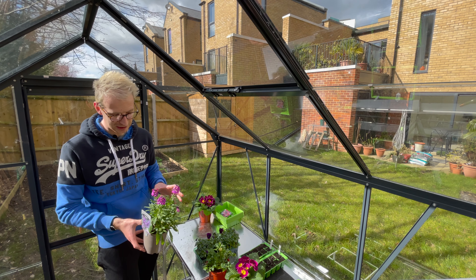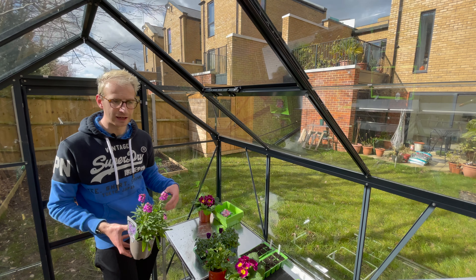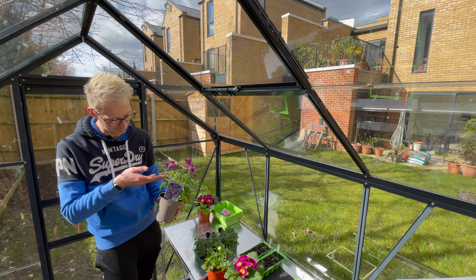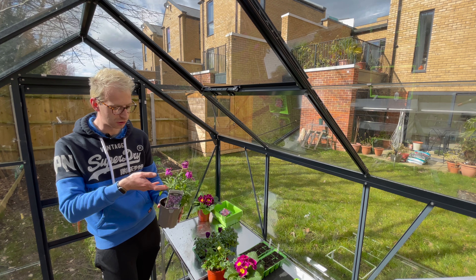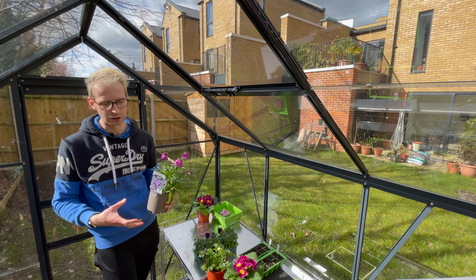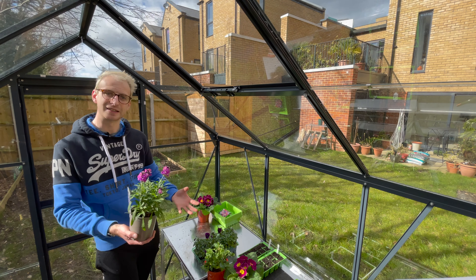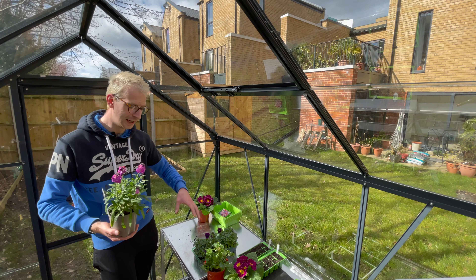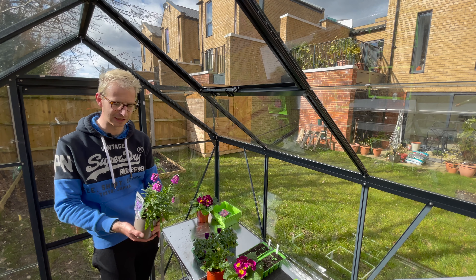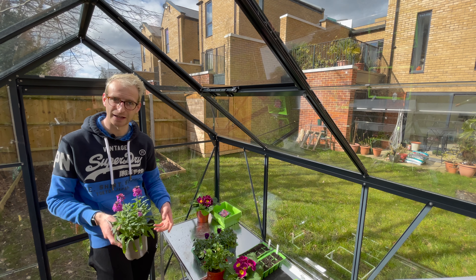What I tend to do with my erysimum to keep them in tip-top condition is let the first flush of flowers run their course — about four or five weeks — and then give them a bit of a haircut. I prune them back to a leaf node where there are new shoots coming, which keeps the erysimum nice and compact and prevents it getting too leggy or woody. I use erysimum in the centre of containers with primroses and dianthus around the bottom for a nice variation in height.